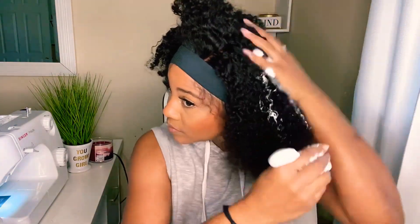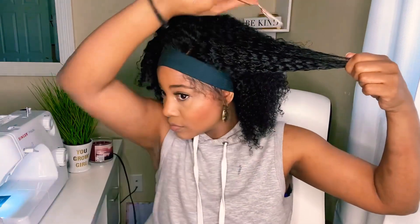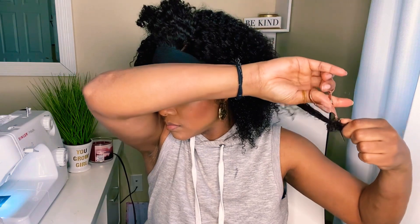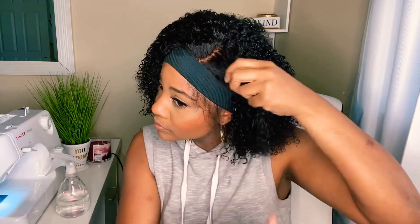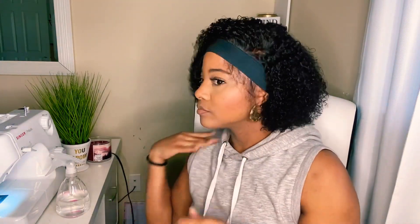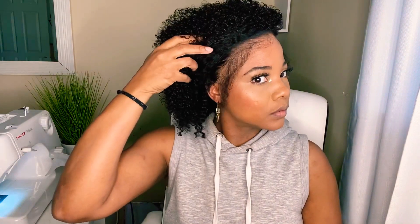The wig I'm using from KB's Golden Hair Fetish is the Ava wig — it's a lace frontal kinky curly unit. All I do is spray it with water and use some foam and mousse. But before applying the foam and mousse, I actually wash the hair with conditioner — co-washed it — and then let it air dry.